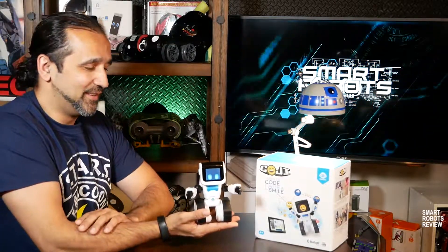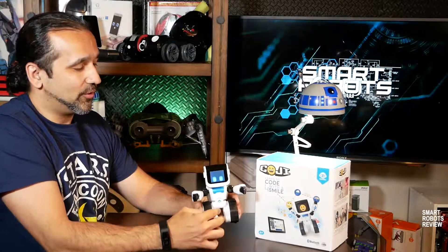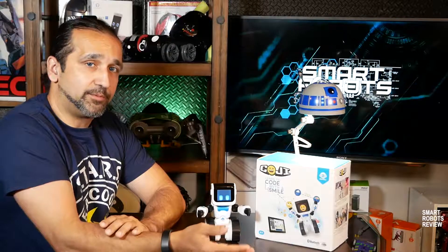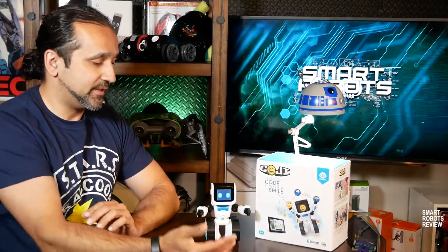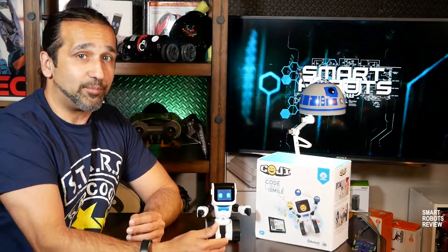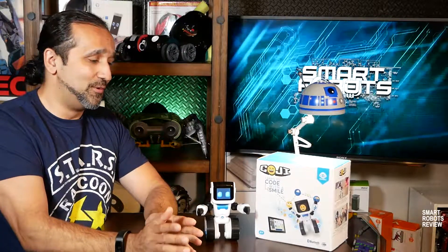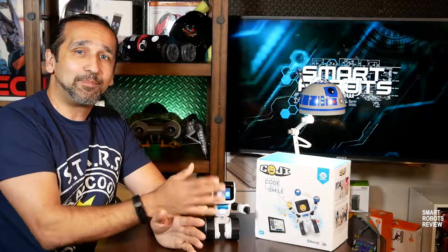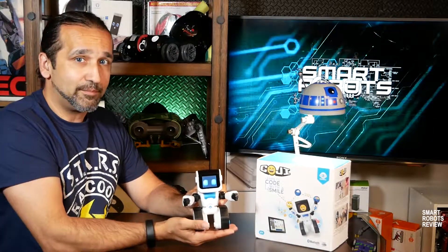So Koji, the robot here, is a portable educational robot made by WowWee, the makers of RoboSapien and Chip the Robot Dog, among other great toys. It is intended for a very young audience and its purpose is to introduce them into the world of programming using emojis and other fun games. It is made to work with an application, but as you can see, it comes with some functionality right out of the box.